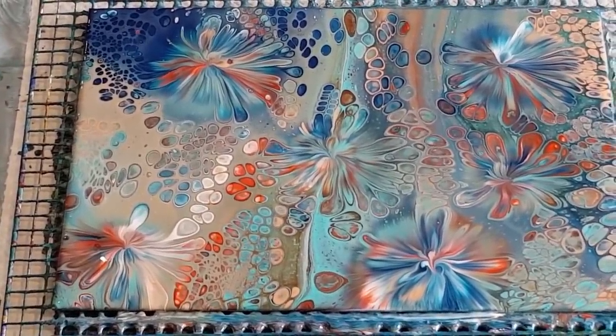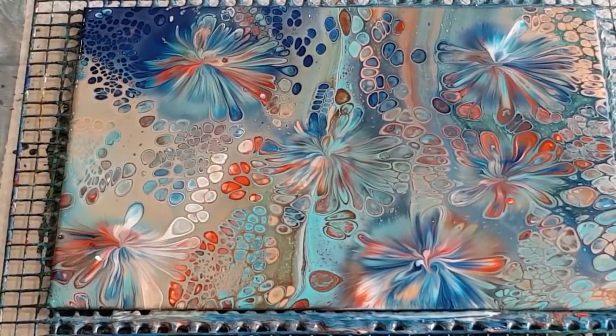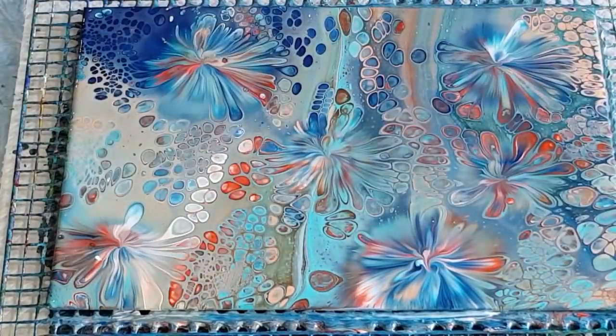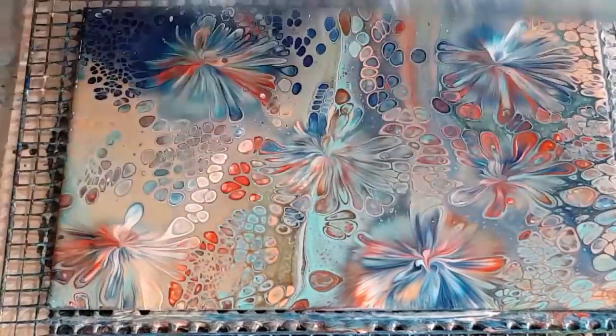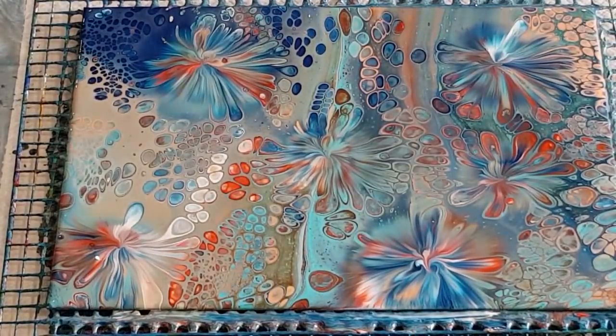There it is - no need to take it down for a close-up, it's no masterpiece! Hope you enjoyed that and hope you've learned something from the color combinations. I'll stick to my other one - the pretty apricot and peach - that's the one I'll do in a bigger pour. Thanks for watching and I'll see you for the next one, bye for now!